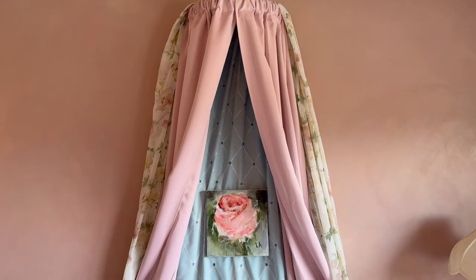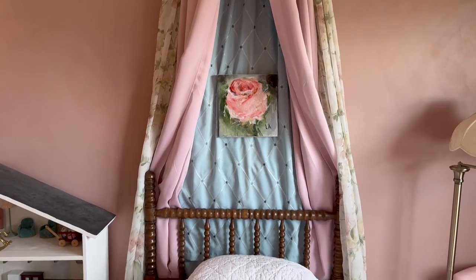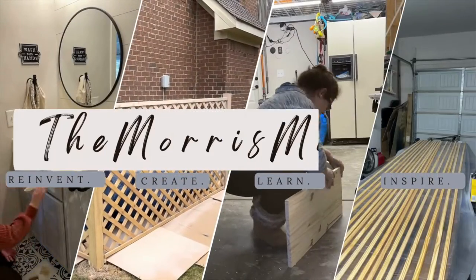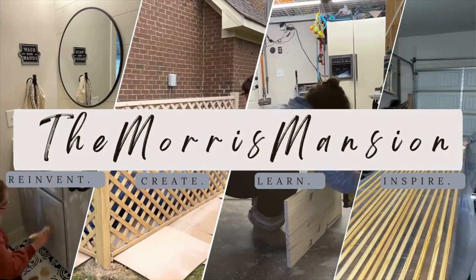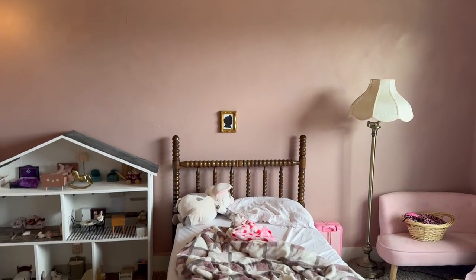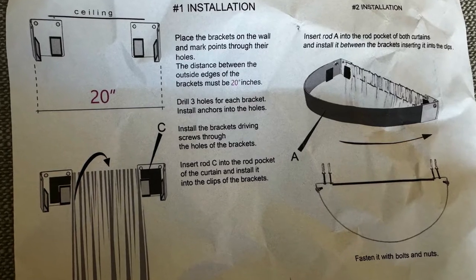Hey y'all, welcome back to my YouTube channel! Today I'm going to show you how I made this custom bed canopy for my daughter's bedroom. Last week we tackled these walls, but with that high ceiling I want to add some drama, so I ordered this bed canopy hardware from Etsy.